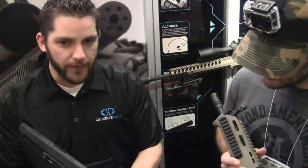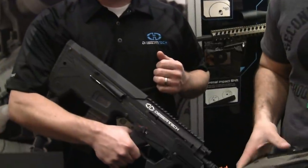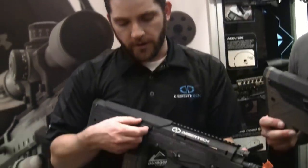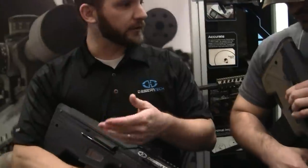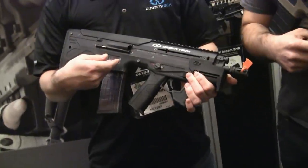The rifles are 100% ambidextrous with no modifications necessary. You can see there's a forward ejection tube right here, meaning a left-handed shooter can fire with the brass ejecting forward and not back into the face. You can also flip down the forward ejection port, which allows you to check your chamber, clear malfunctions, and allows for a traditional side eject. If you ever have any issue with forward ejection you can just drop that down and eject straight to the side. It also acts as a dust cover for your chamber.